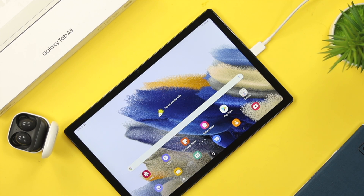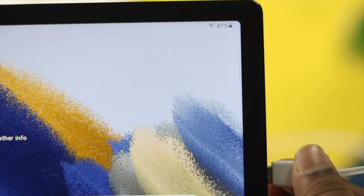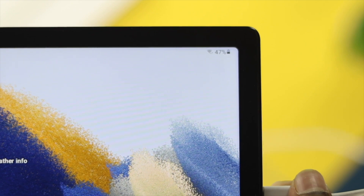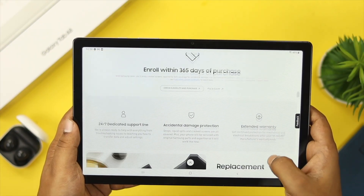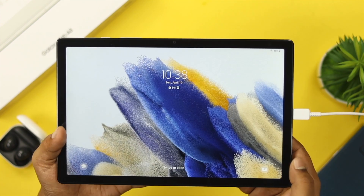If you tried out every single possible way we have told you and you still have the same problem, then that could mean you have a problem with the hardware. To solve a hardware-related problem, you need to take your Galaxy Tab A8 to the Samsung service center and hopefully they will solve your problem.